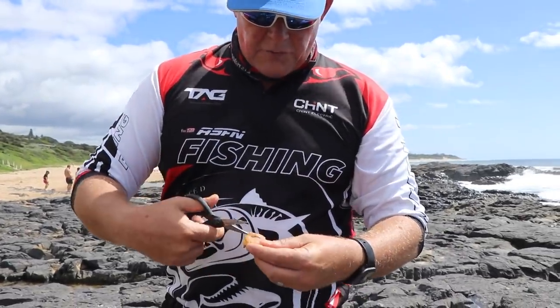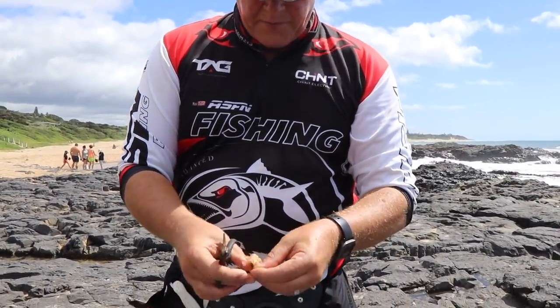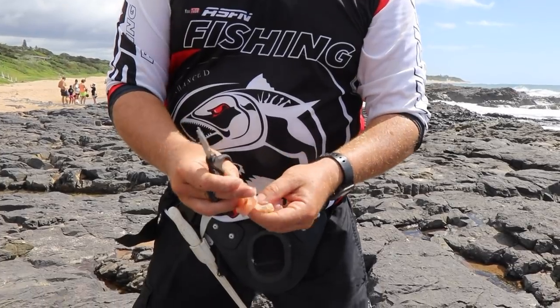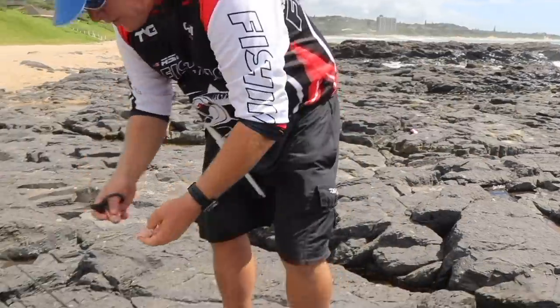Now when you cut your bait, you cut it halfway into the meat so it folds open nicely like a butterfly. Take your shell off neatly, and that's what we're going to put on the hook.